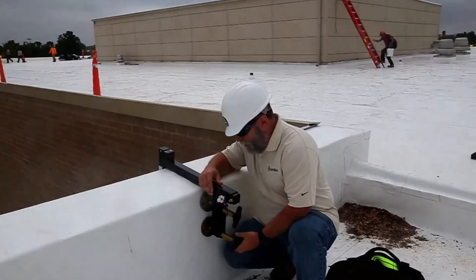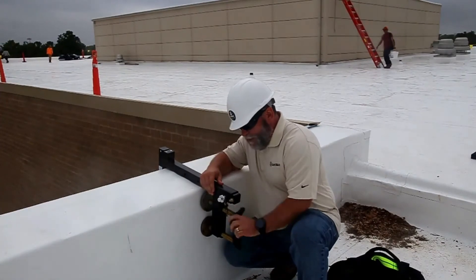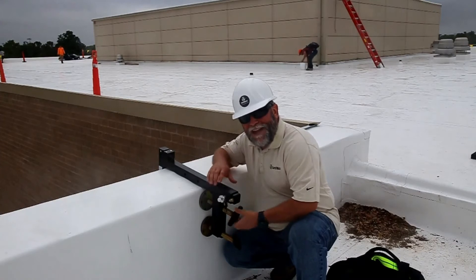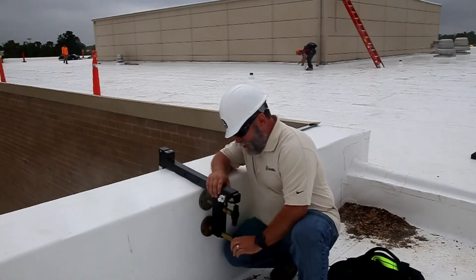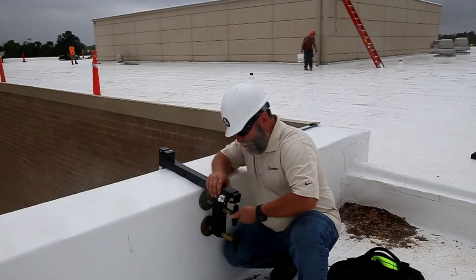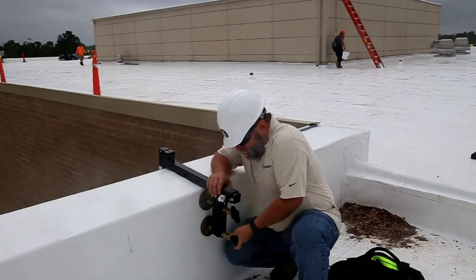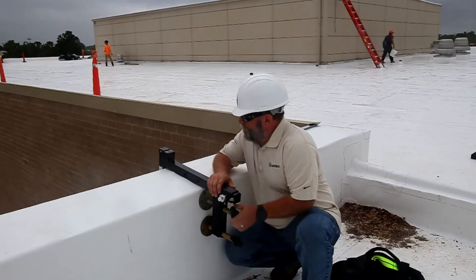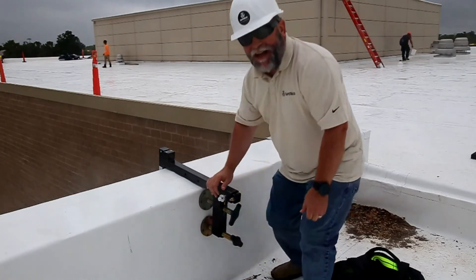Once you do that, all you do is tighten it by hand using your two set screws, which are also padded on the inside to prevent any damage. You just tighten it up on your parapet wall — by hand, don't use any tools. Once you get it tight, it's ready to use.